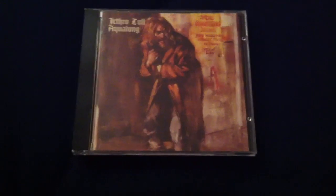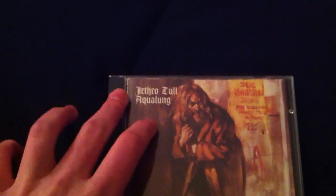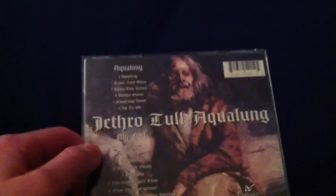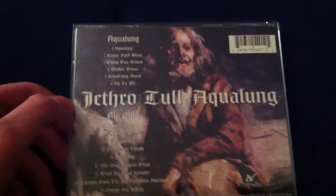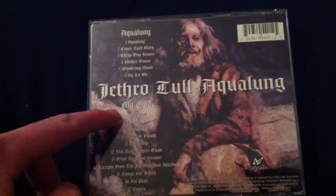Going into the packaging, you've got the iconic cover with the creepy man — who I assume is Aqualung — staring in the distance. Sort of this old English script saying 'Jethro Tull Aqualung,' another picture of an old man. The first side is Aqualung, second side, My God.